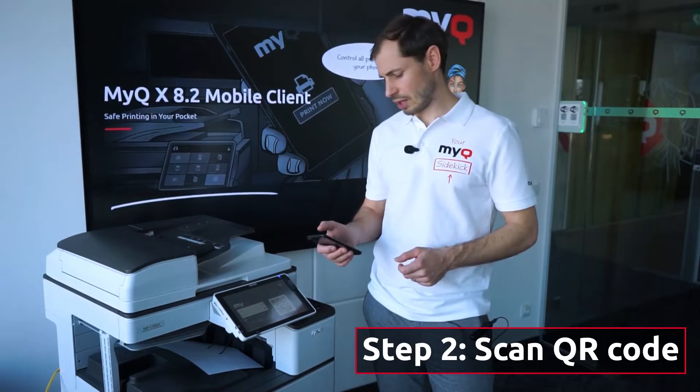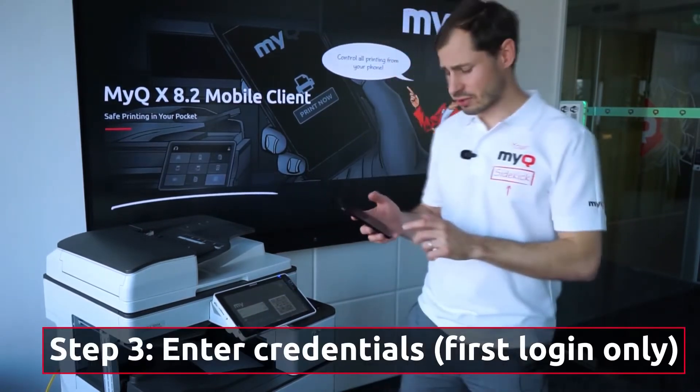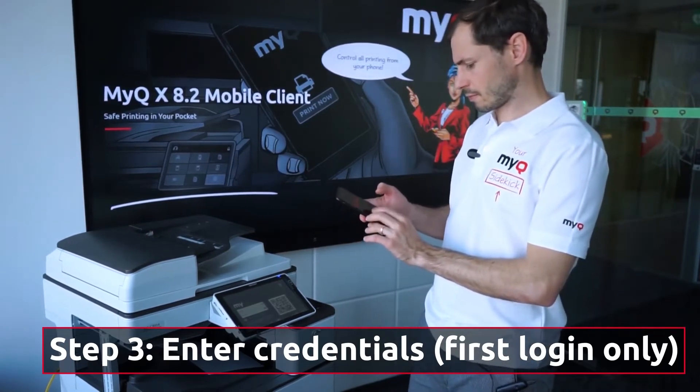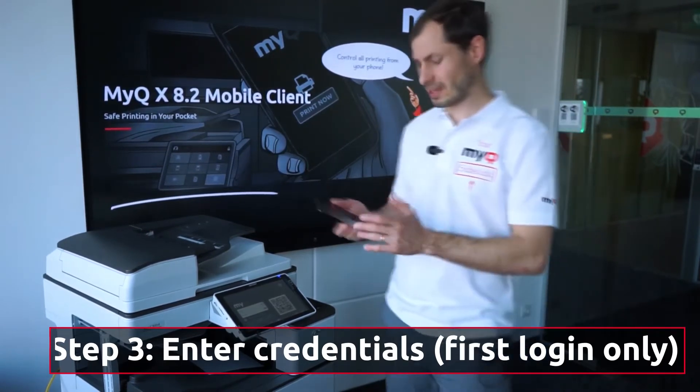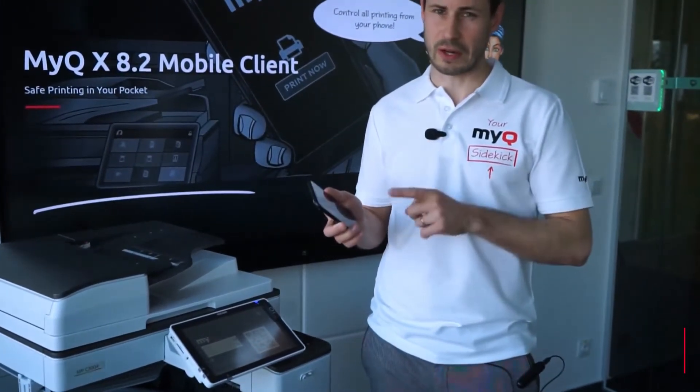The last thing you need to do is log in. You just enter your credentials — name and pin code — and you are logged in. You will never need to enter the credentials again.